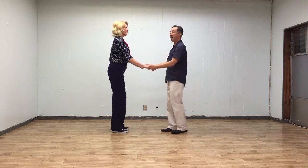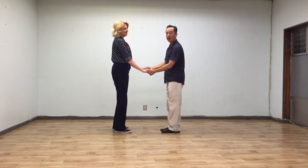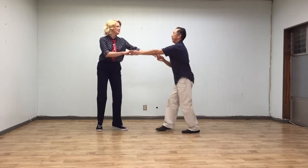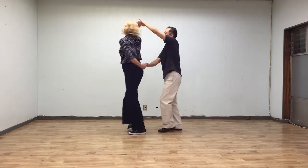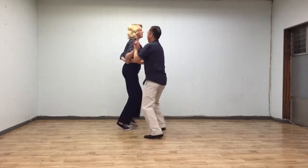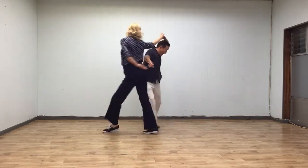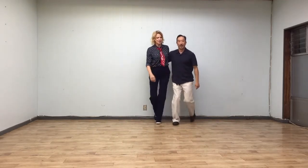So we did a slightly different exit from the hemlock twist into closed. Five, six, seven, and one, two, three, and four. Five, six, seven, eight, twist, two, three, four. Five, six, seven, eight, one, two, three, four. One, two, three, four, five, six, seven, eight, one, two, three, four, five, six, seven, eight.